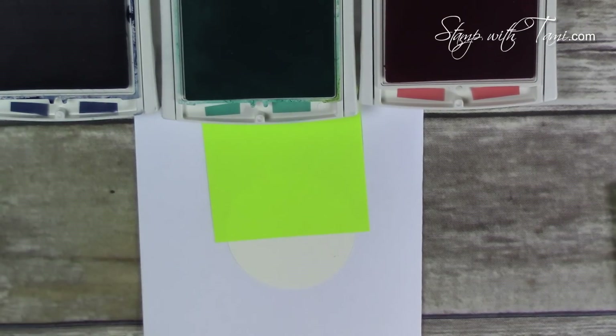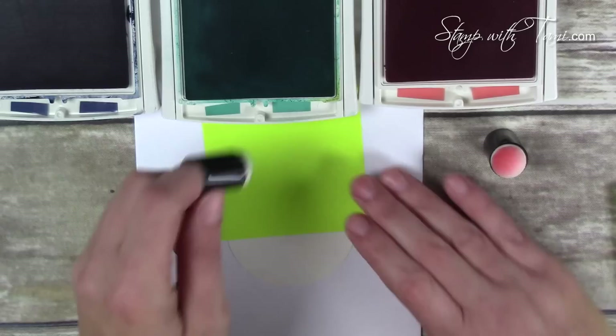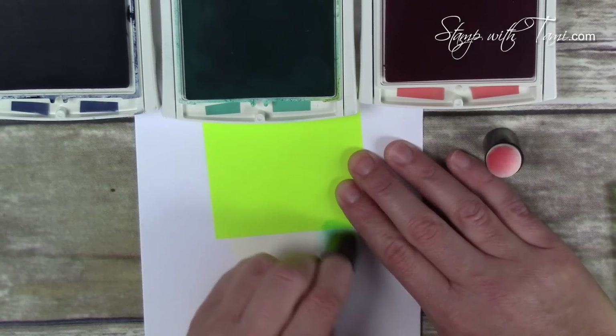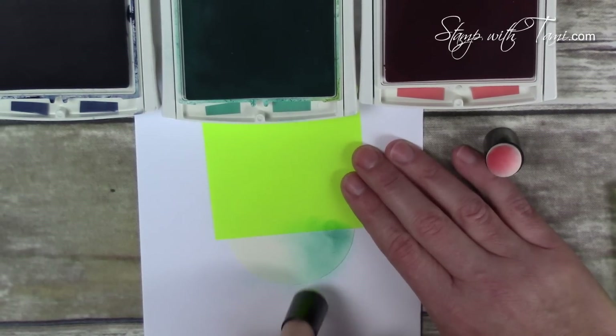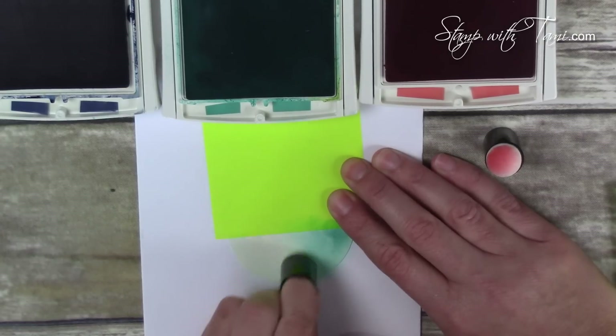We'll start with the bottom half of the circle — just going to mask that off. The white I have underneath is just scrap paper. I've got a sponge dauber for the Bermuda Bay, sticking that right on my finger. I'm a lefty, and I'm just going to rub that in a circular motion around the bottom of our circle panel. I kept the color a little darker on the right-hand side and left it a little lighter on the left.